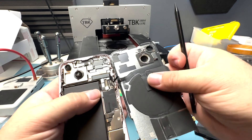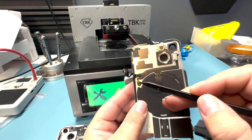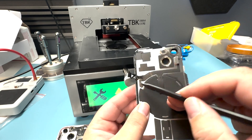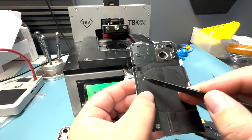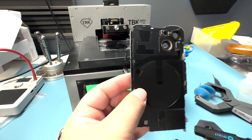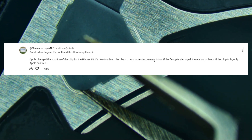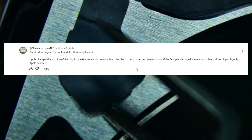Now let's talk about the differences. On the 14 and 14 Plus, the IC is right here exposed. It's still there, just now on the other side of the flex. Let me show you under a microscope what we're talking about. A commenter at 30 Minutes Repair noted it's not that difficult to swap the chip. Apple changed the position of the chip for the iPhone 15 — it's now touching the glass, less protected. If the flex gets damaged, there is no problem. If the chip fails, only Apple can fix it.